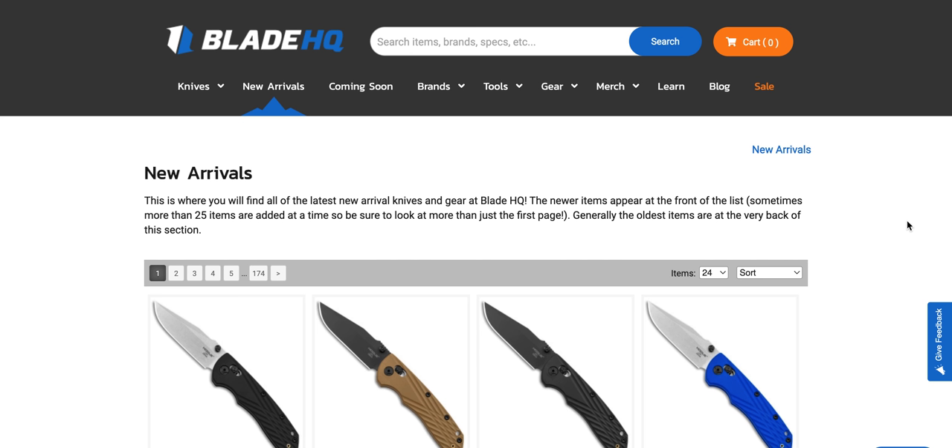What's going on YouTube? Metal Complex here, and today we're going to be checking out some new arrivals and some stuff that's coming soon to BladeHQ. I did DLT last week. I haven't done this in a while, so there's a lot of stuff to look at. Thanks so much to my generous patrons who are supporting me. There's a link for Patreon right down below, and please make sure to follow me on Instagram at Metal underscore Complex.